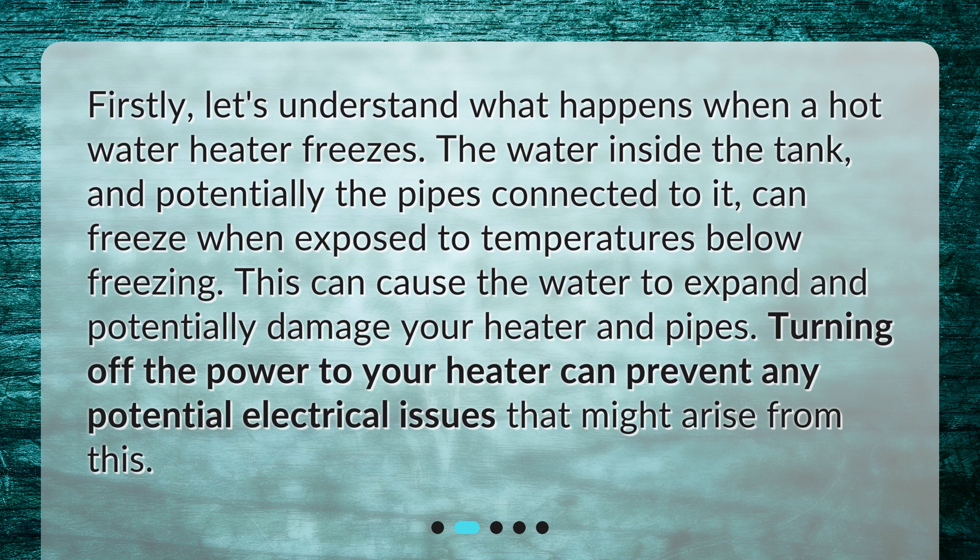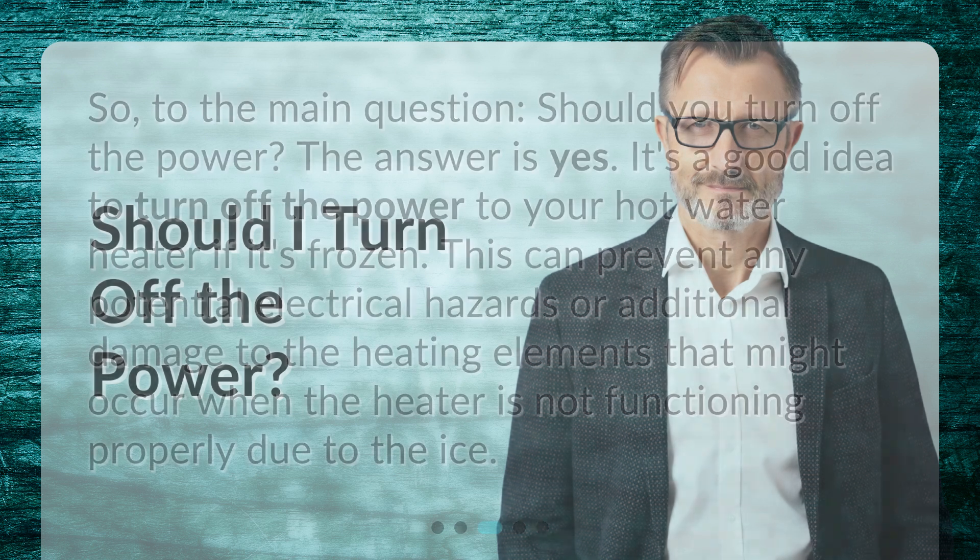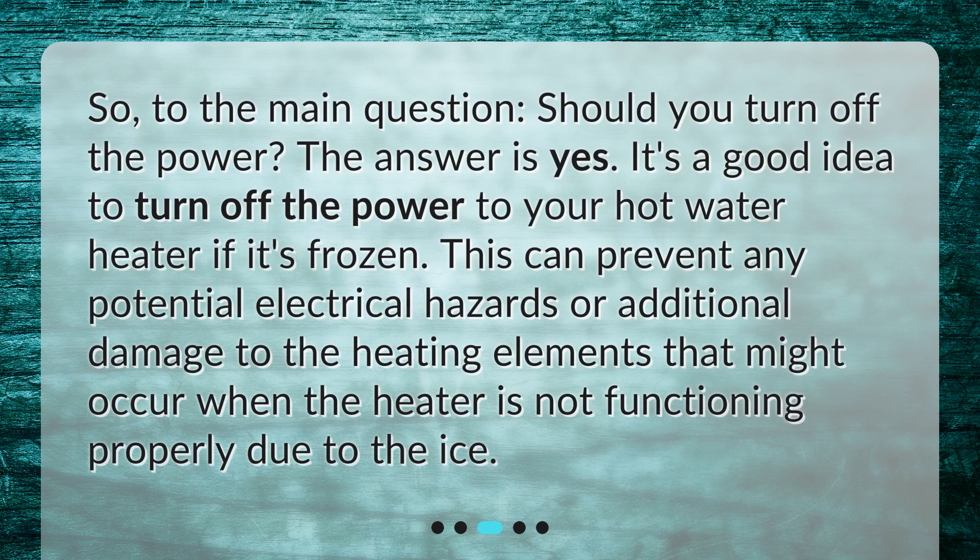So to the main question: should you turn off the power? The answer is yes — it's a good idea to turn off the power to your hot water heater if it's frozen. This can prevent any potential electrical hazards or additional damage to the heating elements that might occur when the heater is not functioning properly due to the ice.